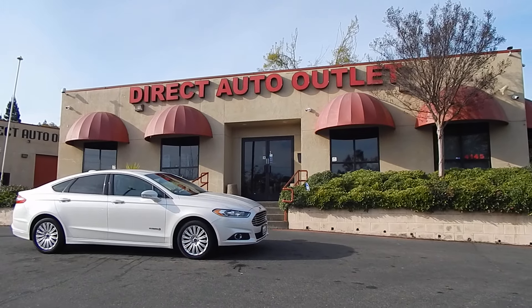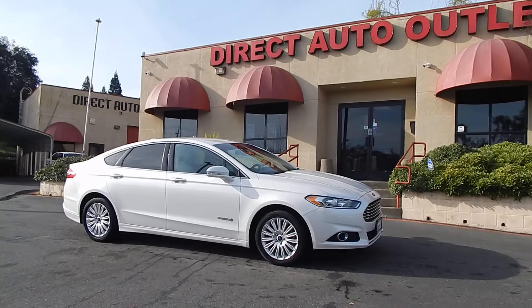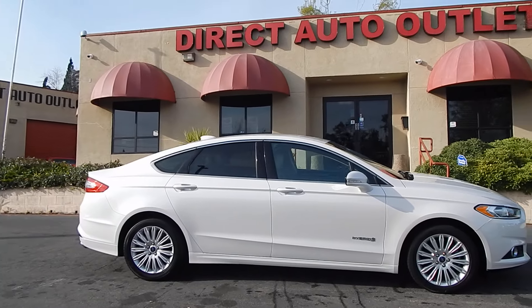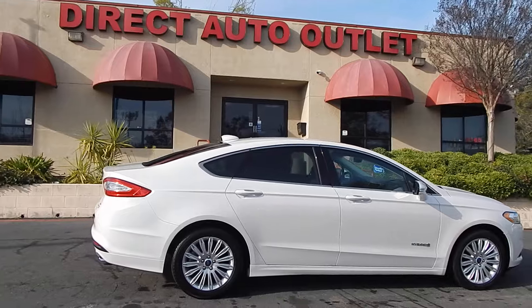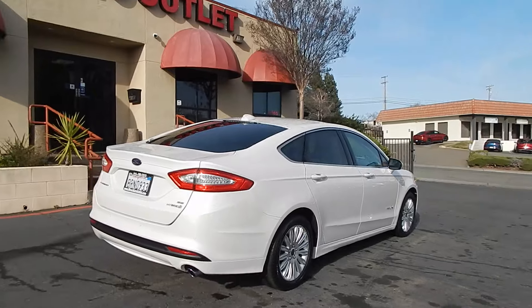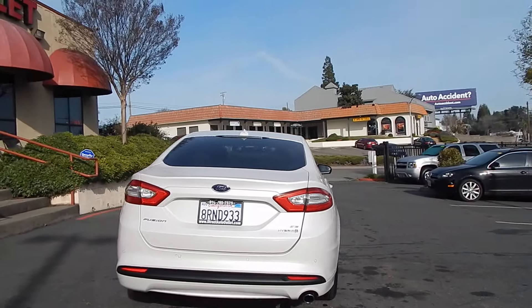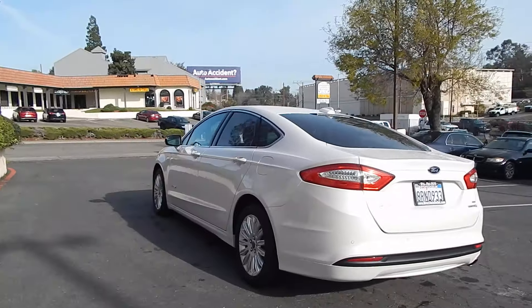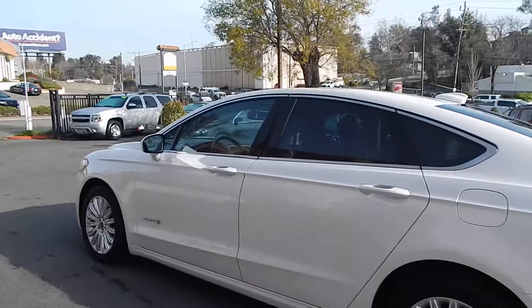Good morning folks, Ari here from Direct Auto Island in Fair Oaks, California. I've got this gorgeous 2013 Ford Fusion Hybrid for you today, and this will be a test drive and driving impression video of this vehicle. As we get it on the road, put it through its paces, and take you along with us for the ride so that you can see and hear everything that we see in here. Then we also do have an in-depth walk-around video of this vehicle where we go through the ins and outs of the vehicle and demonstrate its many functions and features. We'll include links to both videos in the description portion of the ad anywhere you see this vehicle for sale. I just want to take a quick walk around and show you how brilliant the vehicle looks, and without further ado, we'll go ahead and get started on our test drive video.